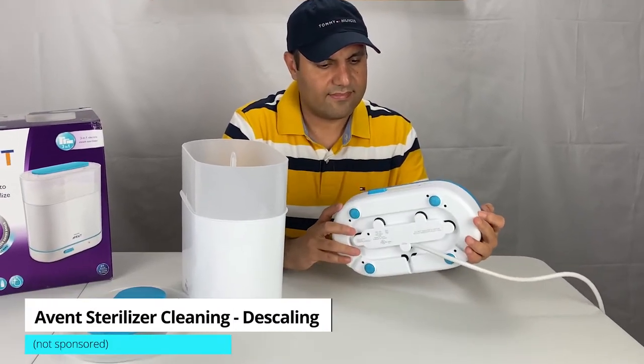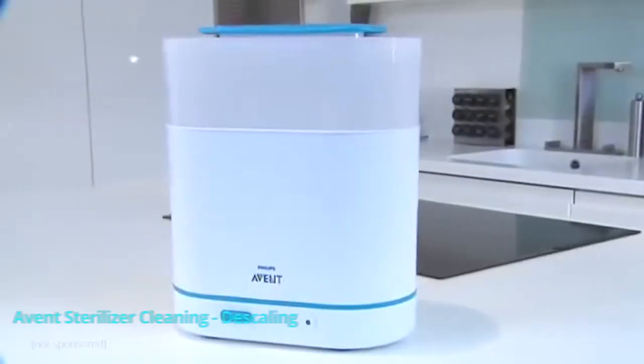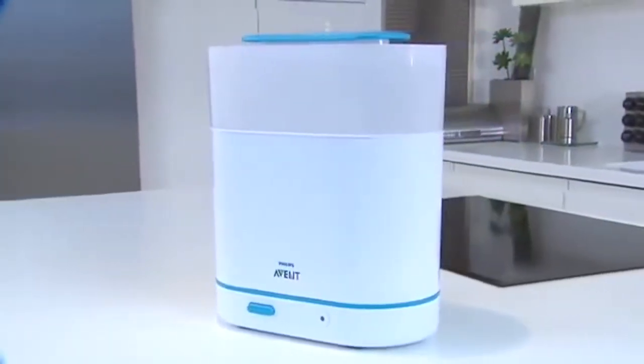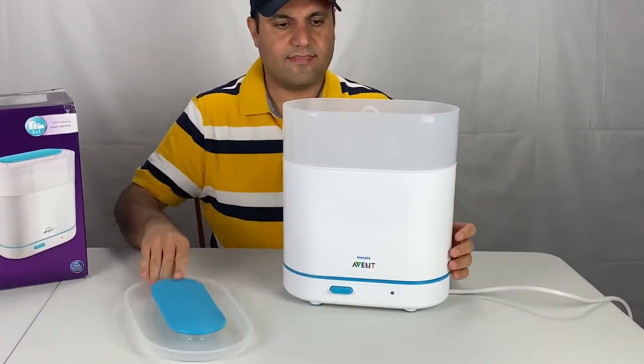This short video is on Philips oven sterilizer cleaning and oven sterilizer descaling. I have a Philips oven 3-in-1 electric steam sterilizer and will cover how to descale my oven sterilizer.